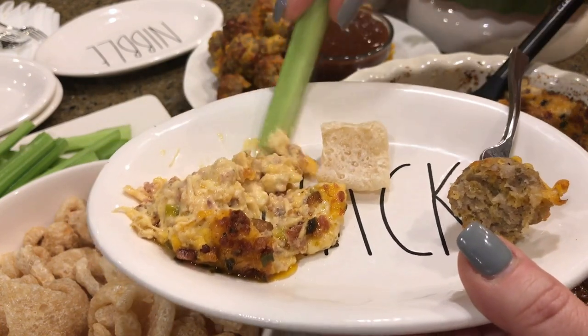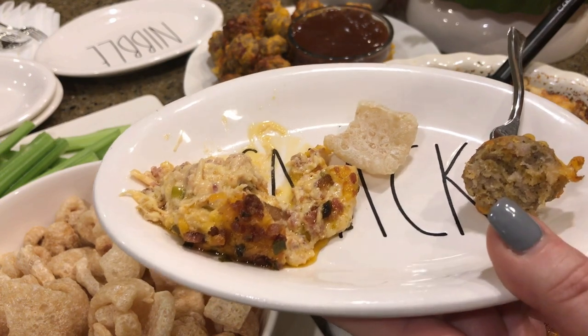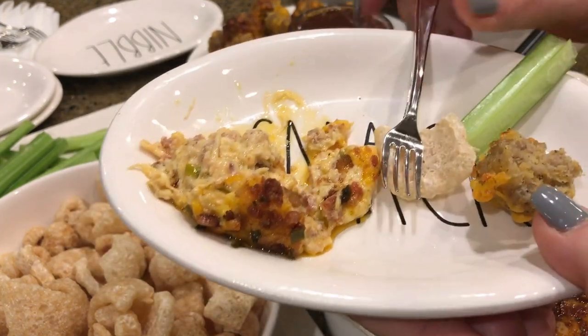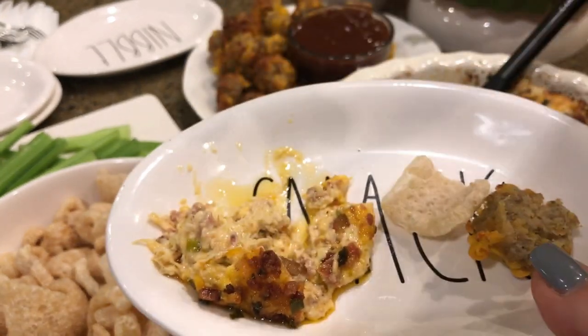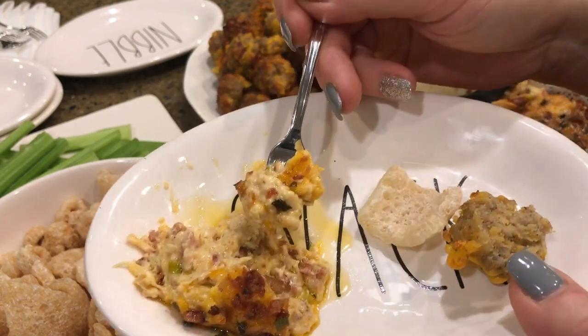All right, let's try this buffalo chicken dip. You know what — forget the celery, let's just eat the dip. Seriously, that's good stuff — oh my gosh, that is delicious!